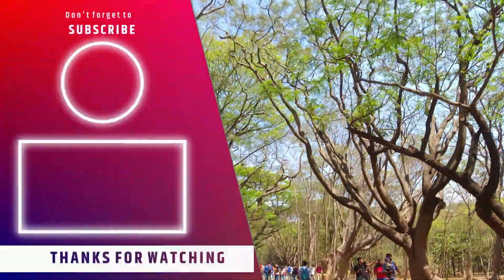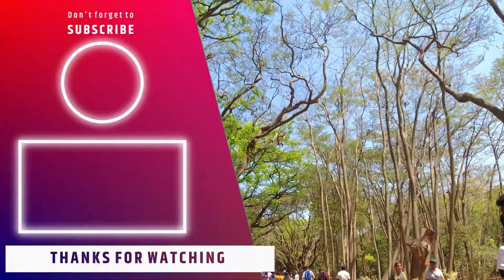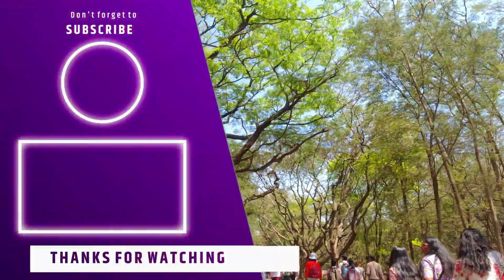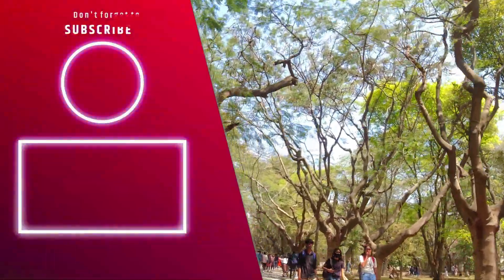See you in the next video — till then, bye bye!